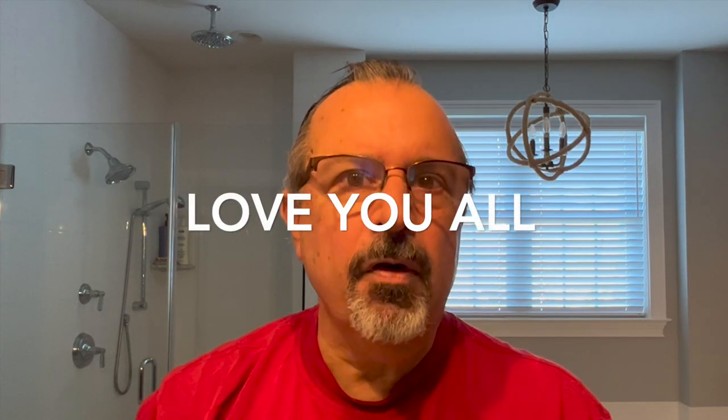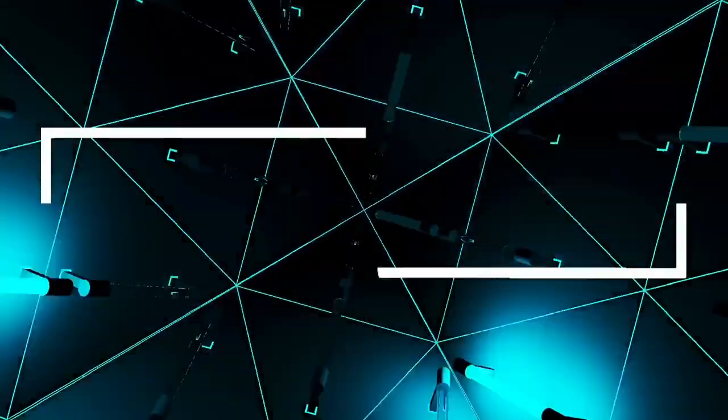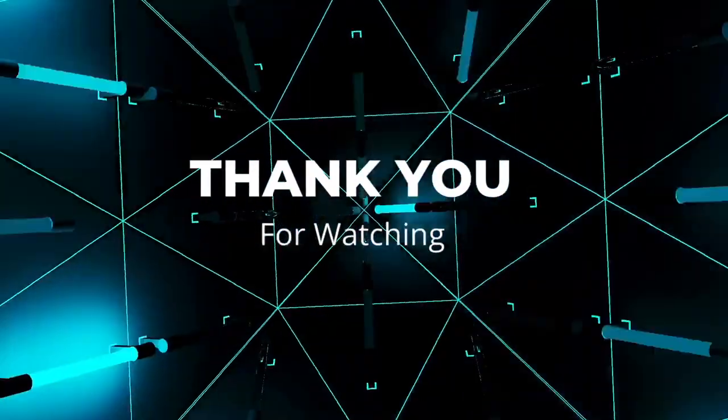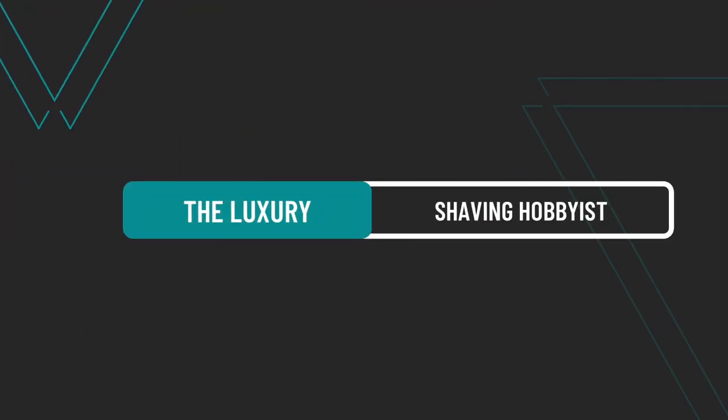Thank you so much for tuning in. Appreciate it. Love you all. Have a great balance of the holiday season. Stay warm. And we'll see you soon.